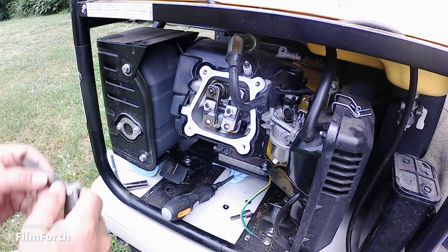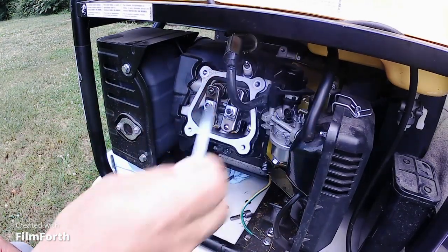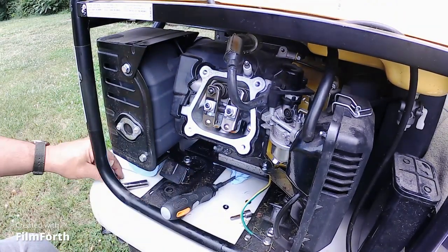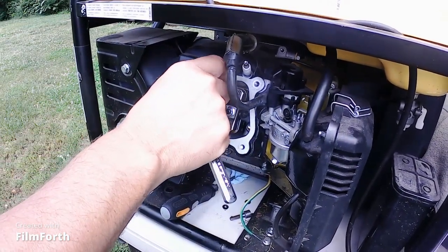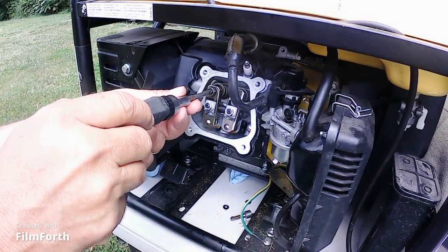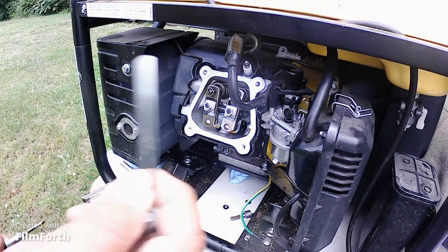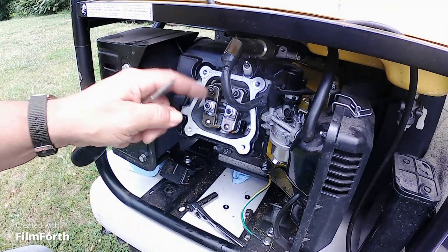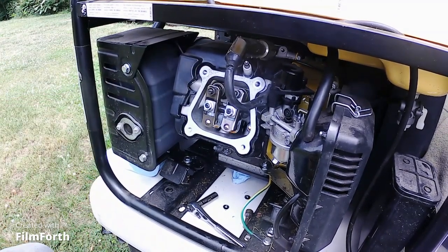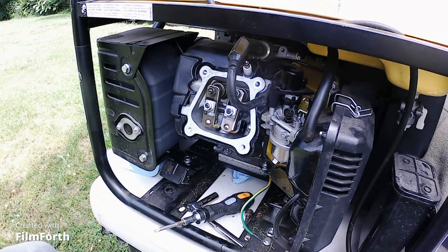0.07 inches is the top number, 18mm is the bottom number. I stuck the feeler gauge back in there and it does not fit, so we had to start this process over again. Loosen up that lock nut, loosen up the little valve here, and get the feeler gauge back in on the correct one — 0.007. There was no play at all; it was locked up, completely jammed on top of each other.